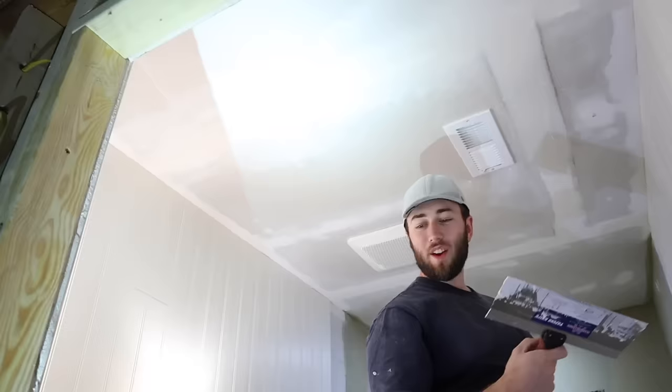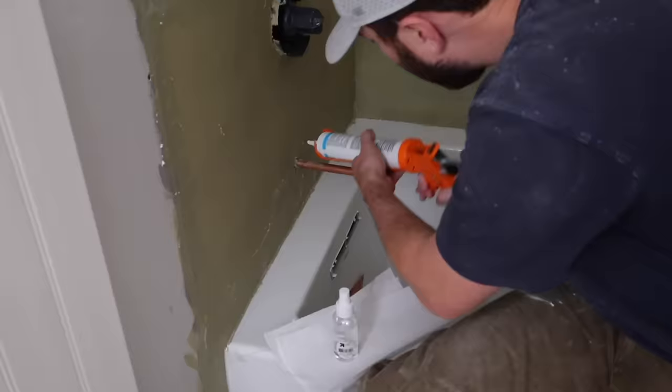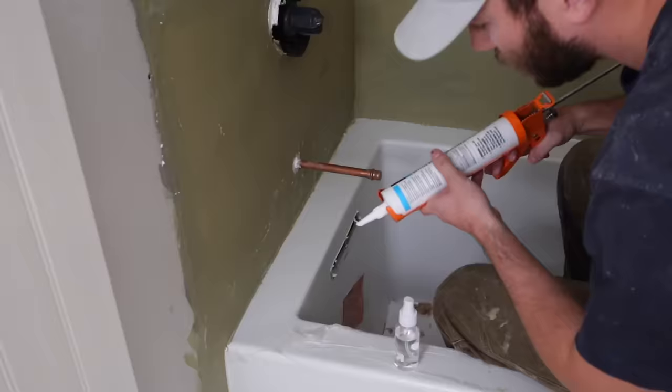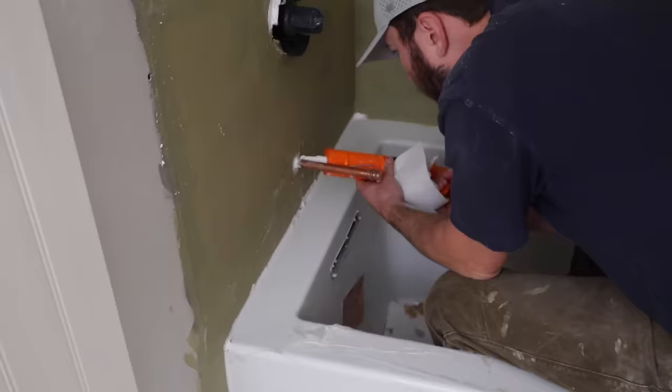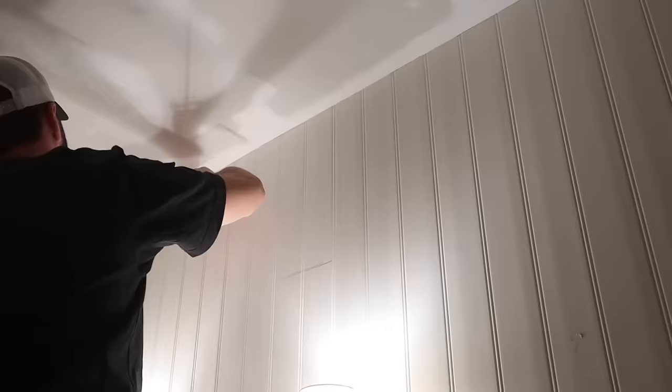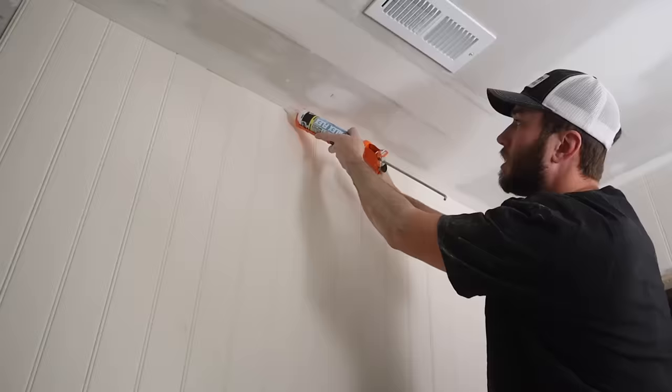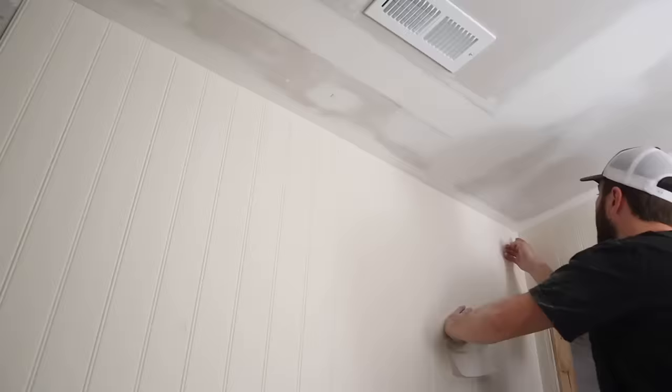While waiting for the drywall on the ceiling to dry, Christian went ahead and did some caulking — around the bathtub, all of the bath fixtures, and around the entire ceiling where the beadboard meets it, for a super clean finish. I was nervous when the beadboard was first installed that it looked a bit cheap or shiny, but the caulk made it look absolutely perfect and high-end. Don't fret if you're doing this project — always wait until you do the finishing touches.